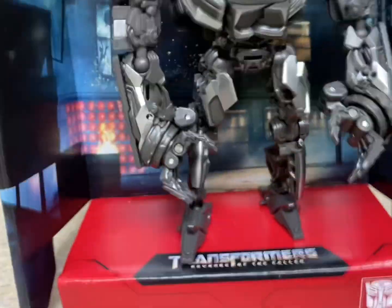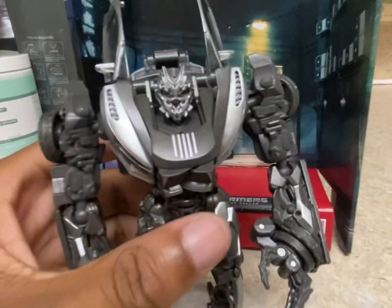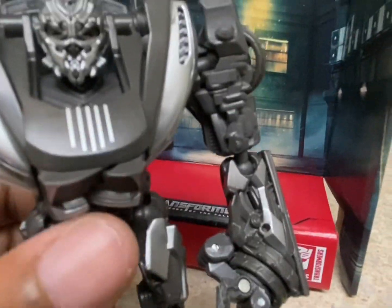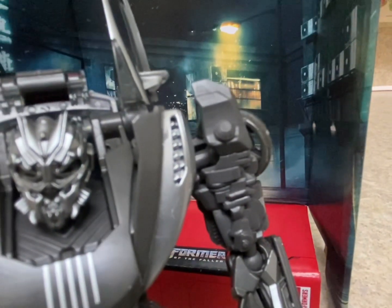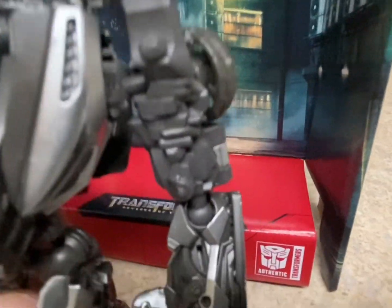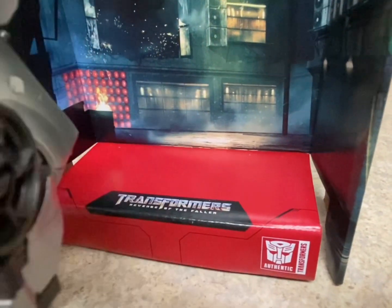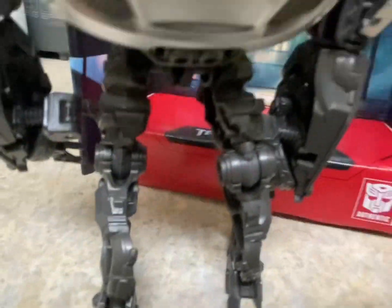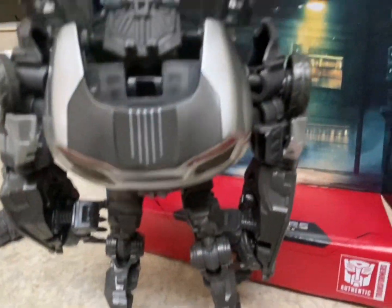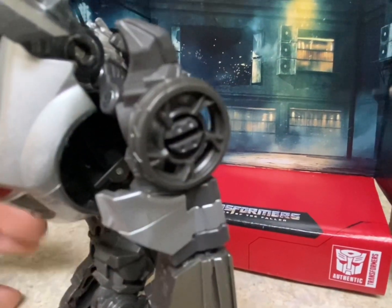I'll show in a moment where the accessory pegs in on him, but let's focus on the figure. For the most part, for what they were working with, the detail is pretty good. The colors are pretty accurate. The only thing is the eyes — you can't really see them; they're sort of red but hard to make out on camera. He's got his hips, wheel spurs, and stuff like that. The back is really clean, which they did a great job on, since the majority of his robot mode forms into the actual vehicle — good that he's not shell-forming.